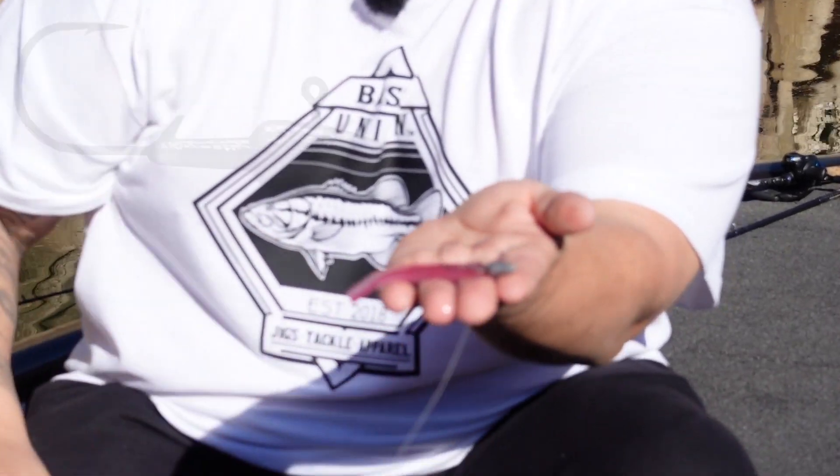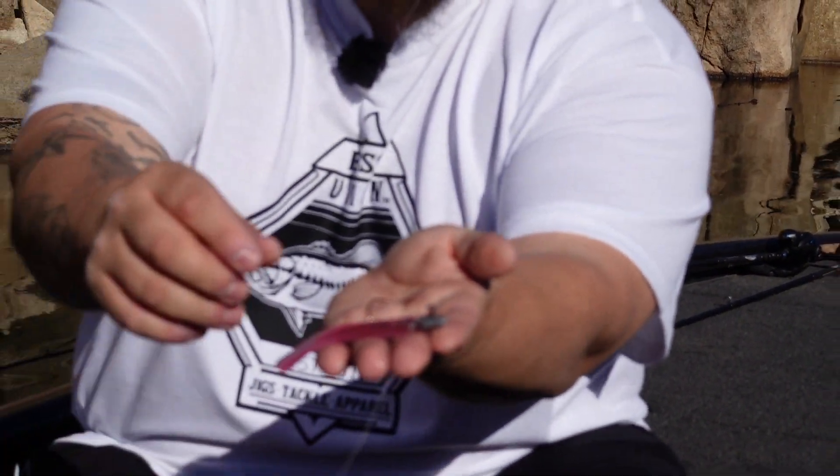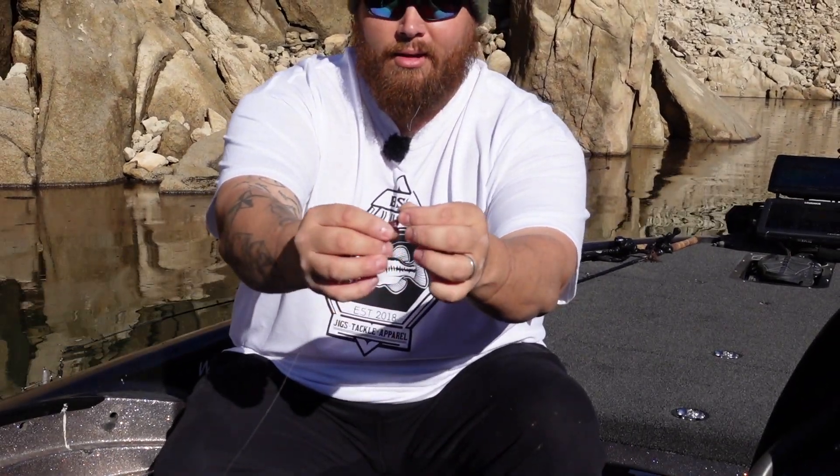I'm throwing a quarter-ounce dart head. And today I noticed I've been getting bit on a Morning Dawn Jackal Crosstail Shad — this little guy's been getting bit.